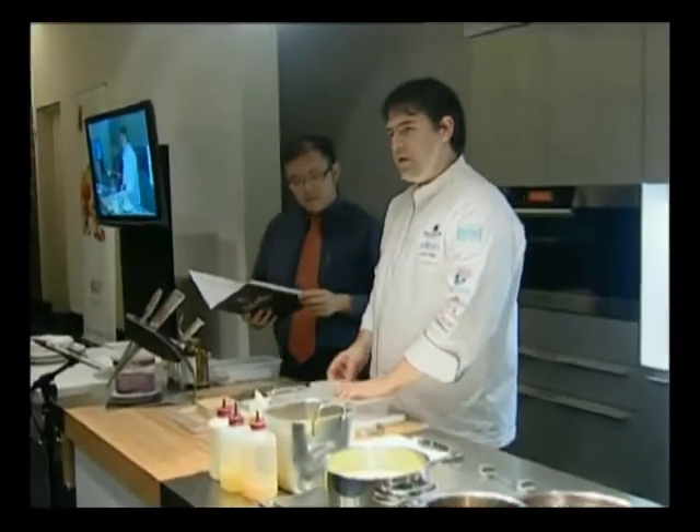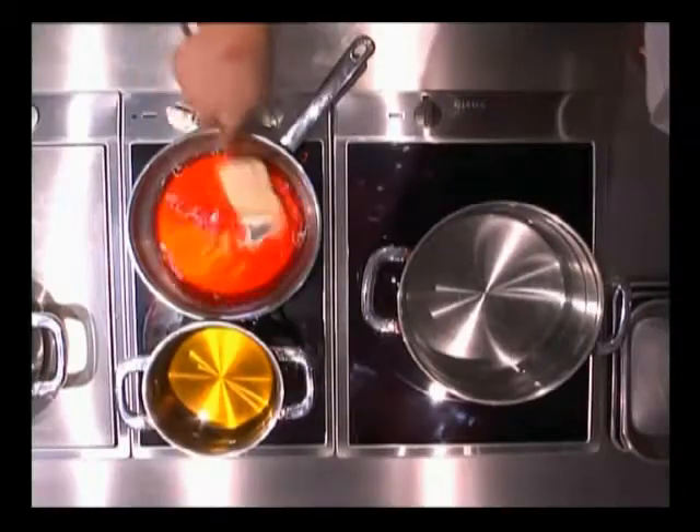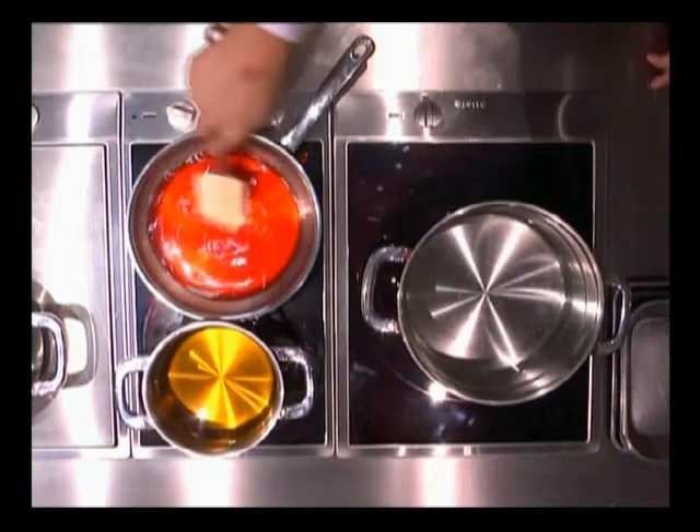And we have one more thing — it's a beetroot puree. We cook the beetroot and mix it together with butter, sugar, and beetroot puree. And a little bit of vinegar, salt, and freshly ground black pepper.